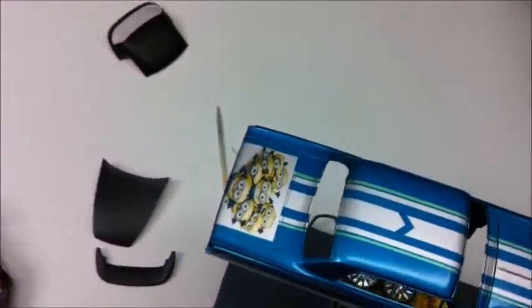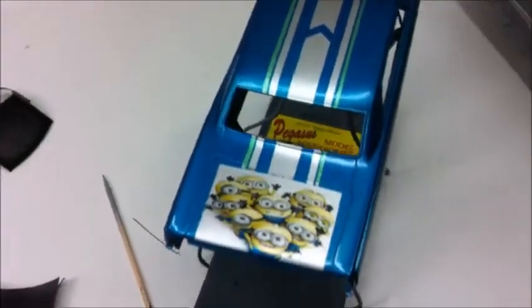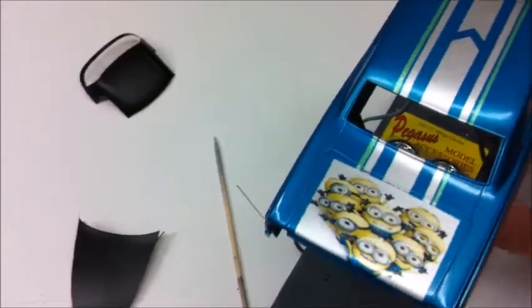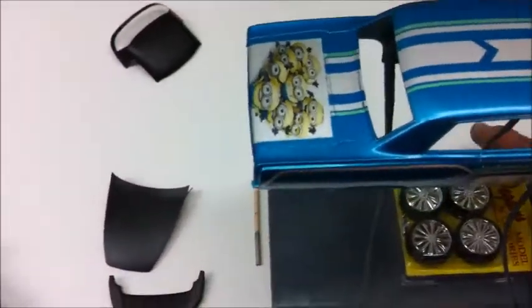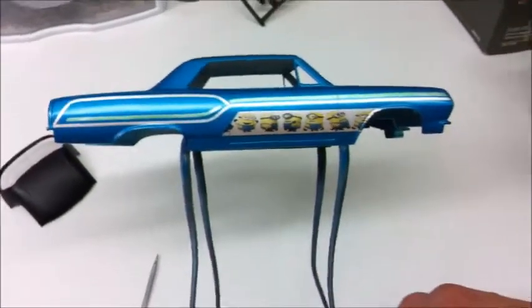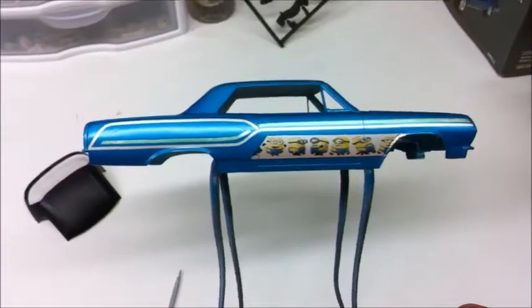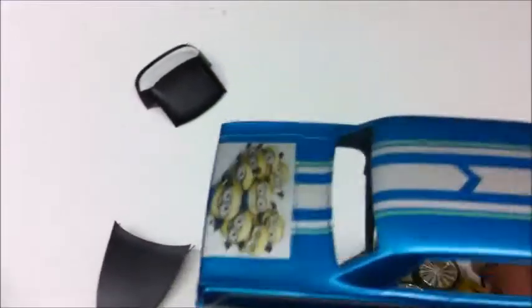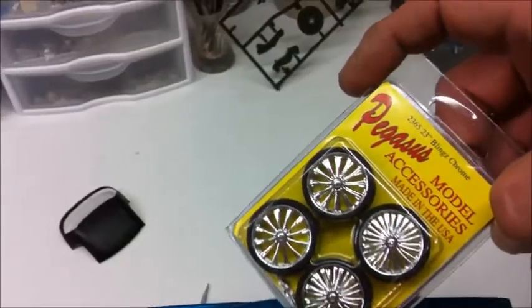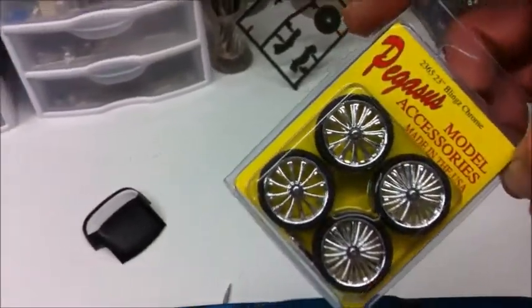Just something I've got to work with — we decided to have fun with this. So we're going to call this 'Banana.' Anybody that knows what the Minions are knows we've got to have our banana, with a little side mural on the side. Just going to build a little low rider out of it — nothing crazy, just slam it down. I've got these Pegasus spinners I'm going to put on for the wheels and tires.